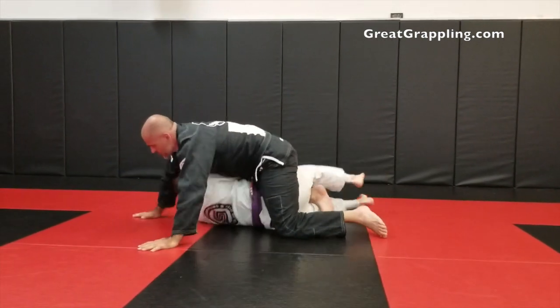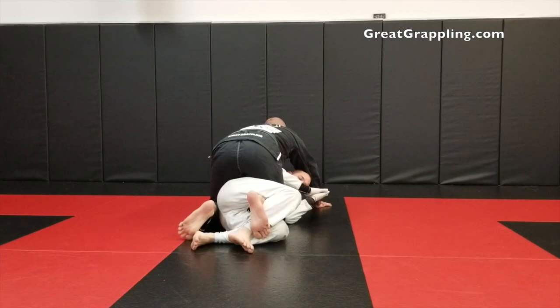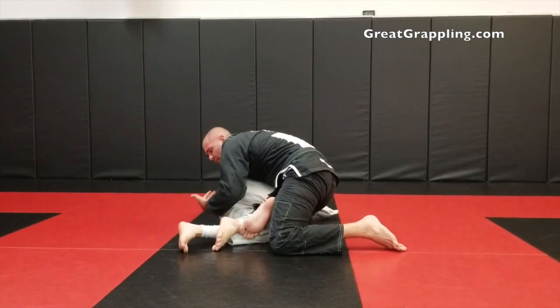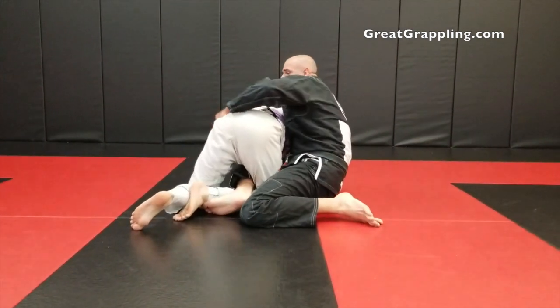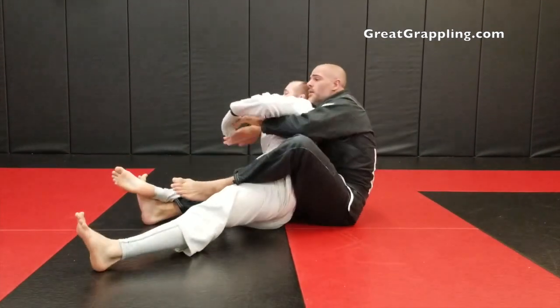So again, I'm in this quarter guard position. You see my foot comes and hooks a hold of that shin. I'm going to sit back, lay nice and heavy. A lot of times when you do this and you've taken weight off of them, they'll start to come up — and it's totally okay to allow them to come up — but you want the ability to pull, transfer the weight onto the knee, and then when you extend, that's what will roll him over.